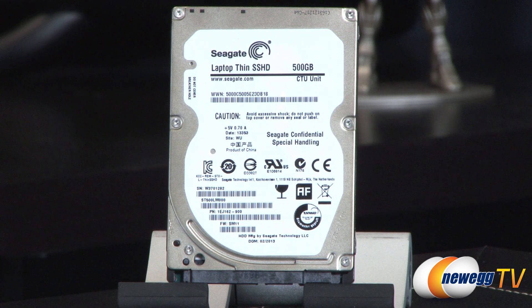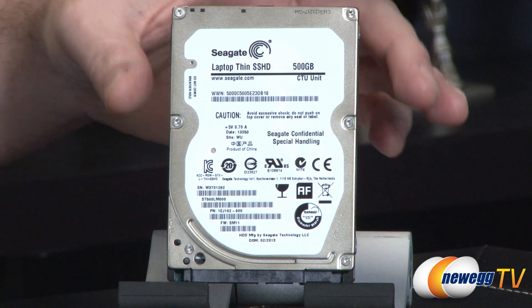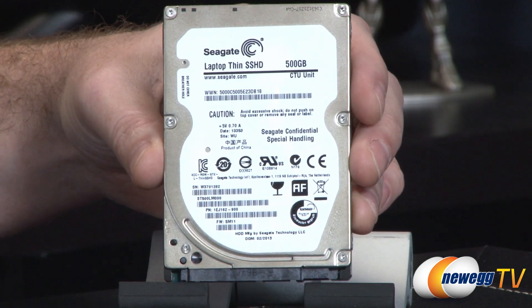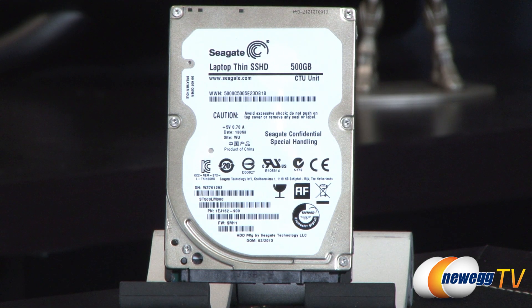I should clarify — when I said 3.5-inch I mistakenly said laptop; I meant to say desktop for 3.5-inch. Apart from that, this drive also has integrated NAND flash, and solid-state storage is known for being extremely fast.